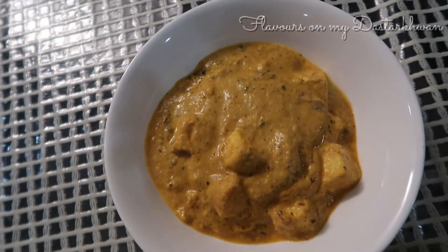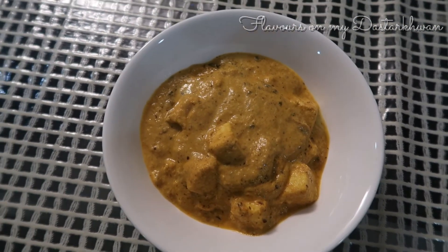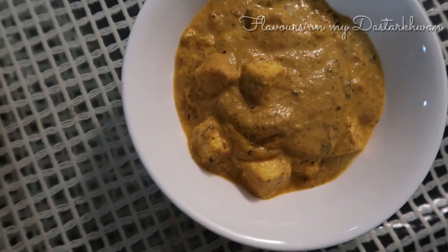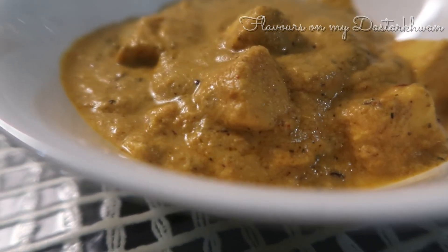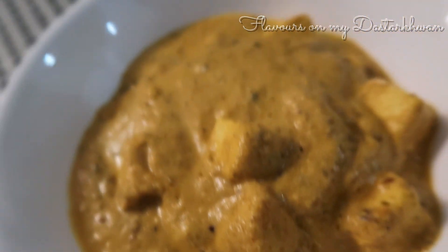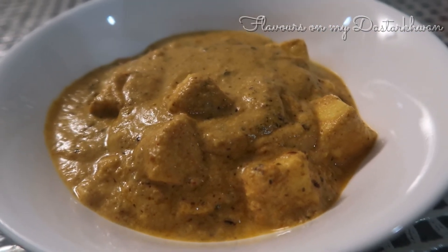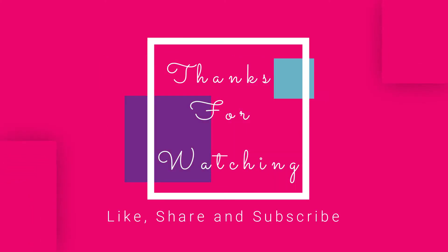This is something your children will absolutely love. After all the meat dishes I've done, I had to have a vegetarian dish, and I'll be posting more vegetarian dishes in the near future. I hope you will try this recipe and enjoy it as much as I and my family did. Please let me know in the comments how you liked it. We usually eat it with chapati, roti, or naan — let me know how you eat it. Thanks for watching, have a great day, and don't forget to like, share, and subscribe!